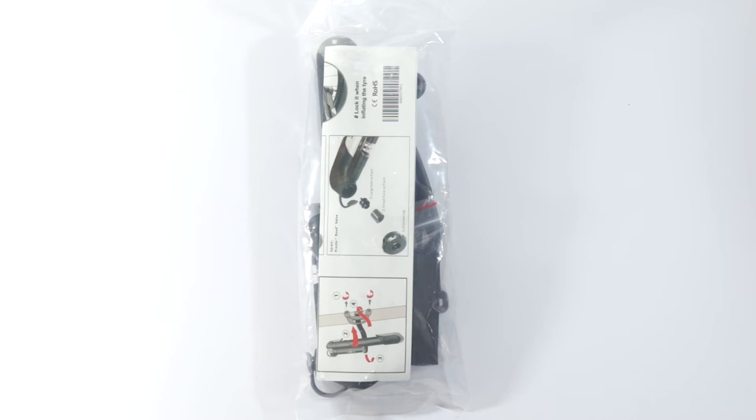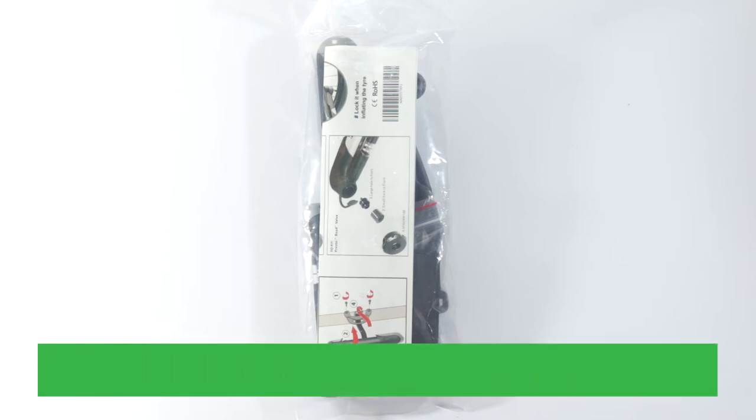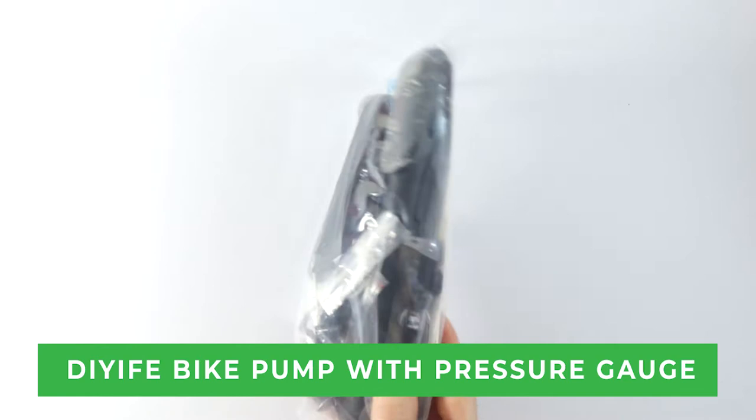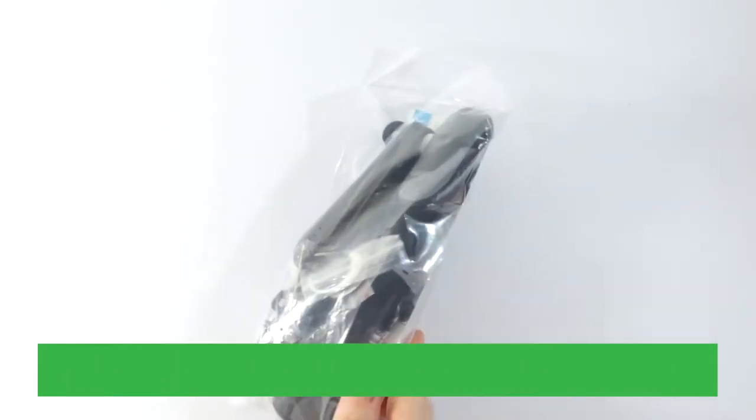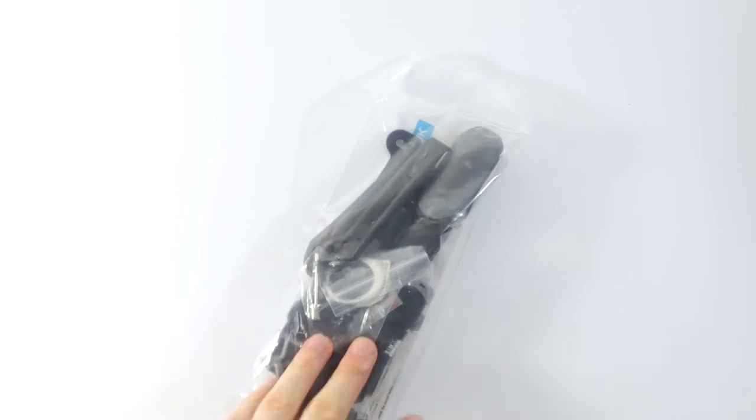Hey everyone, this is Angus here and today I'm going to give you an unboxing of this bike pump. I bought this off Amazon myself and it was around 16 pounds, which is pretty good to be honest. I'd say it's a budget bike pump.